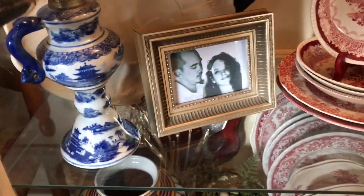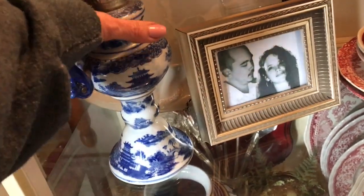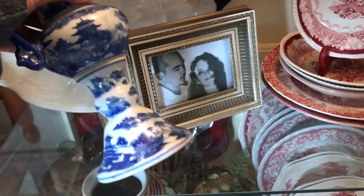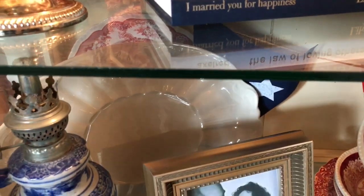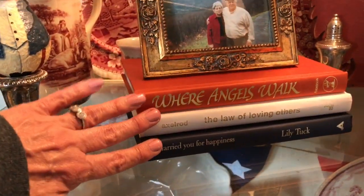This I bought at an estate sale several years ago. I don't have the globe on it because I couldn't put it in here with it on, but I had never seen a transferware oil lamp. It says ironstone on the bottom. I've also got a lot of white ironstone I've collected, but you can only put so much everywhere. Oh, and I forgot to show you my little books — I put mom and daddy's picture on there.